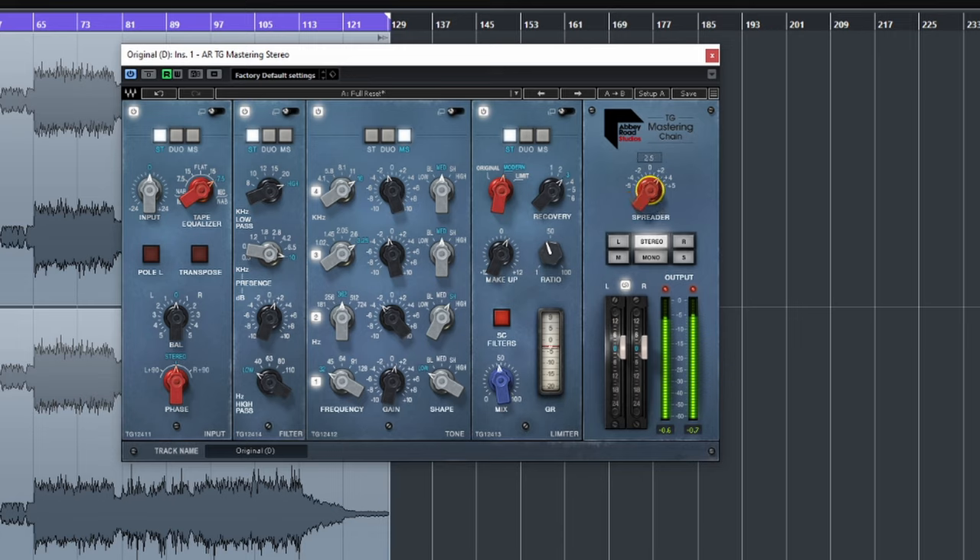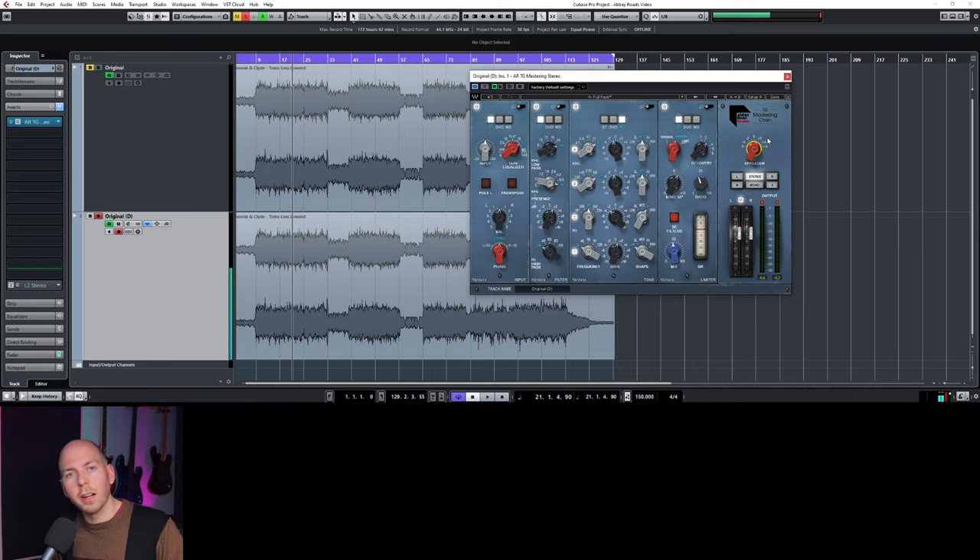Way too much if you dial it up too far. But right there — it's beautifully spread out. Everything still feels connected, we don't have any holes, and it doesn't sound like the sides are wrapping around your head. So that's basically it — the song is essentially mastered.